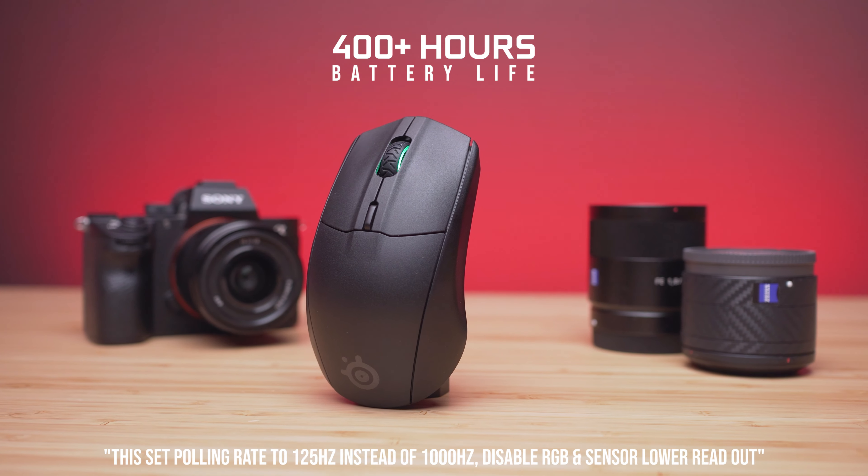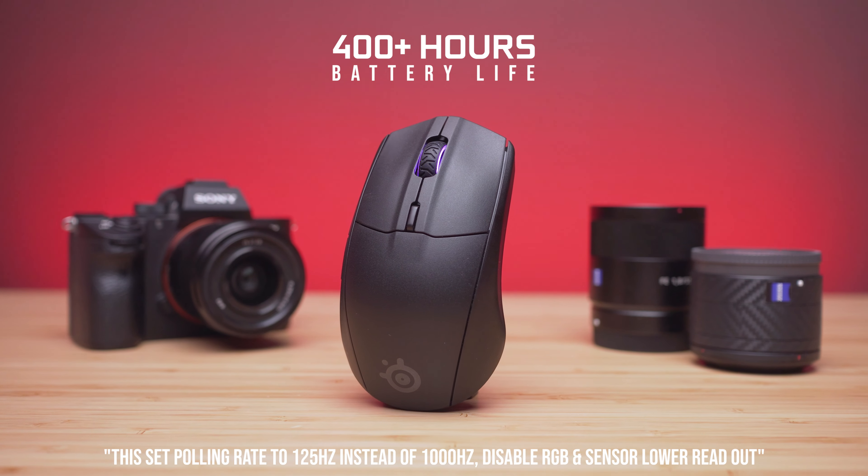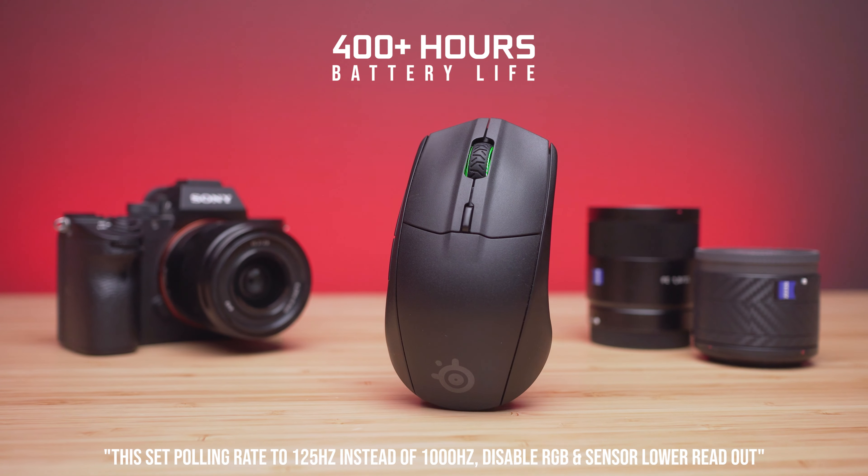SteelSeries claims 400+ hours of battery life based on power efficiency mode, which you can enable in software. Battery life also depends on your usage and the type of AAA battery used. Expensive alkaline batteries like Duracell or Energizer, versus rechargeables like Panasonic Eneloop, both give different battery life. In general, 2.4 GHz gives more battery life than Bluetooth.